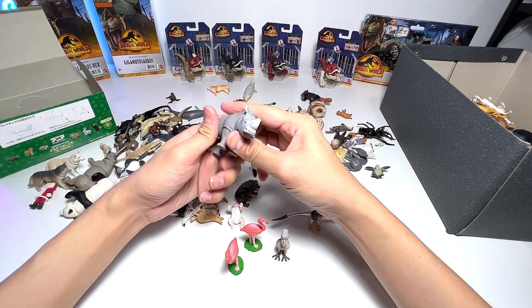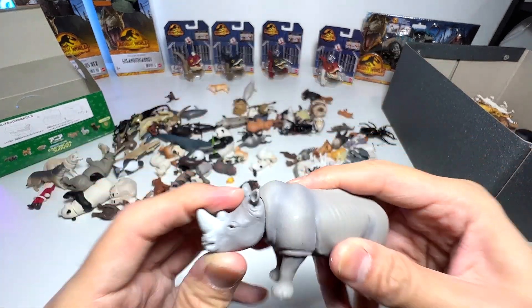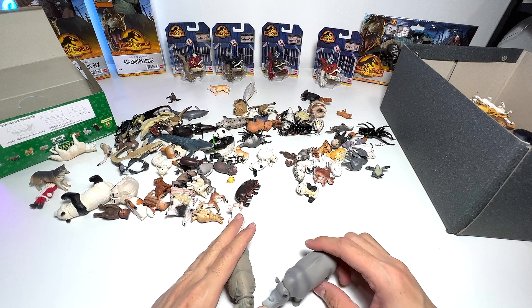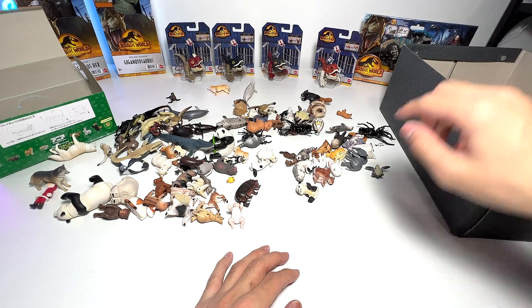Let's see what else we've got — rhinoceros. We have a gray rhinoceros and here is an Indian rhinoceros. I don't think we have any more rhinoceros in the collection.